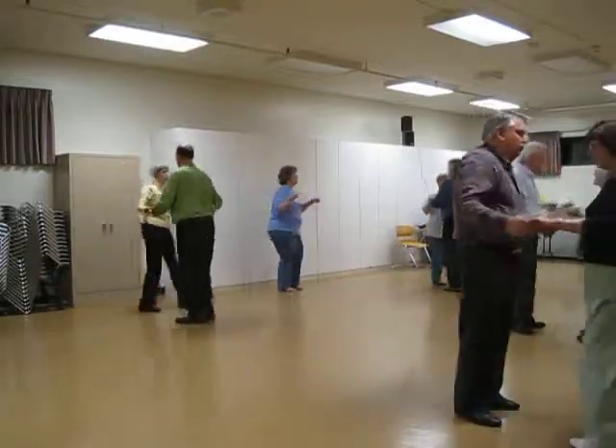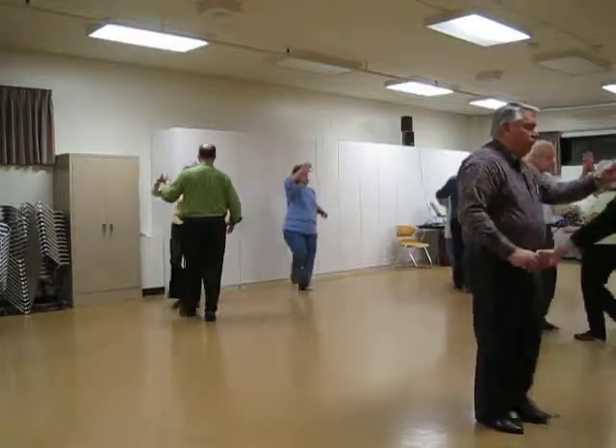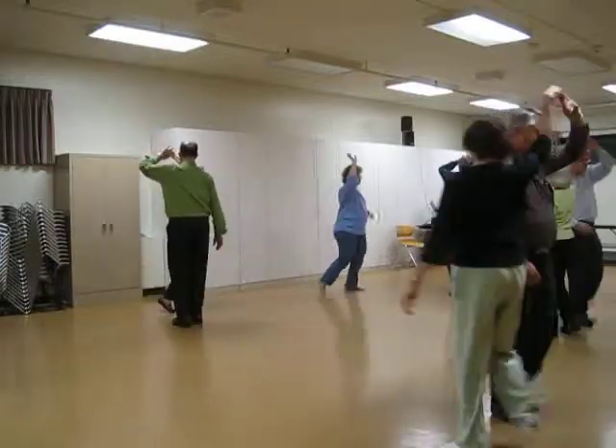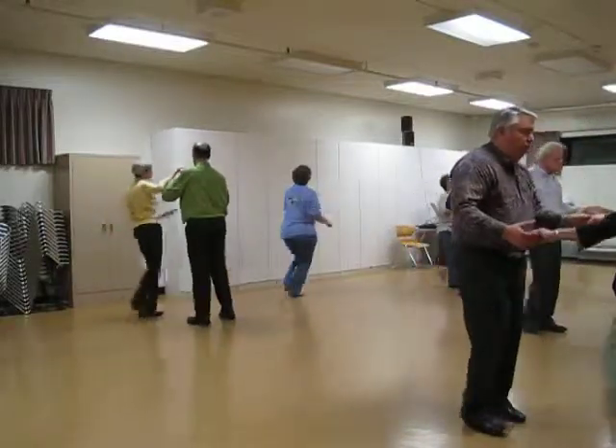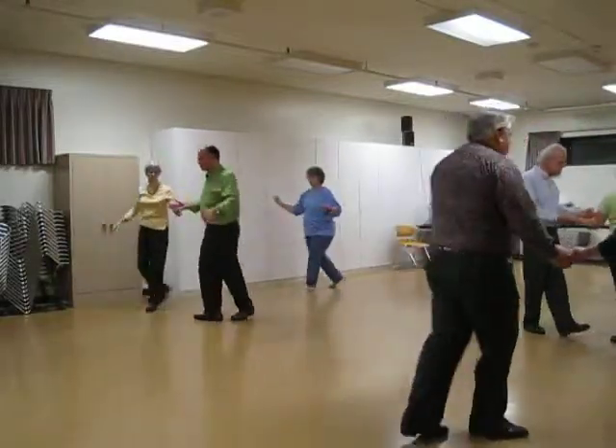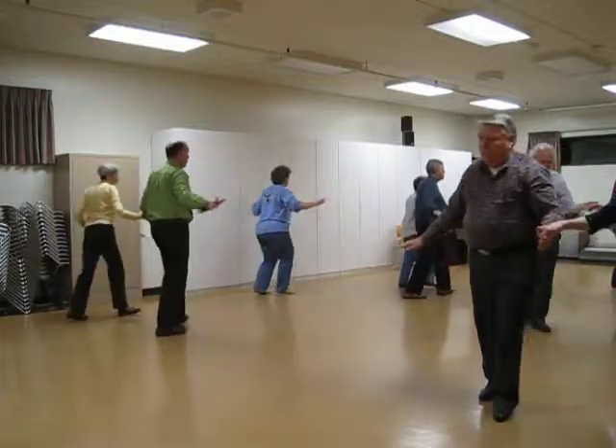A la mana to a lariat, one around — one, two, three — and hand to hand, twice. A chase step.